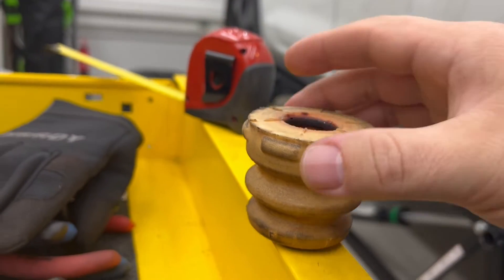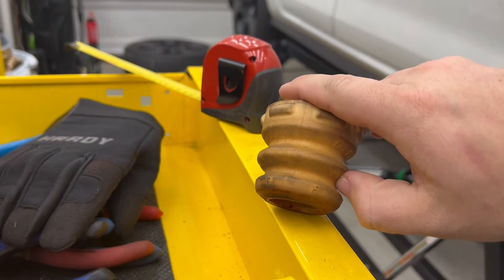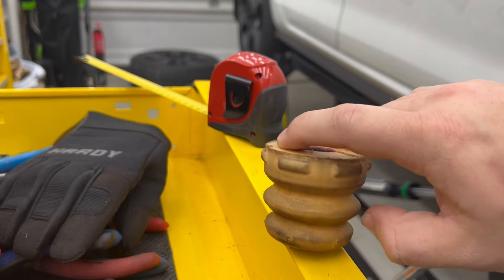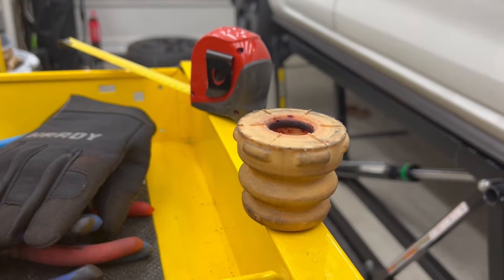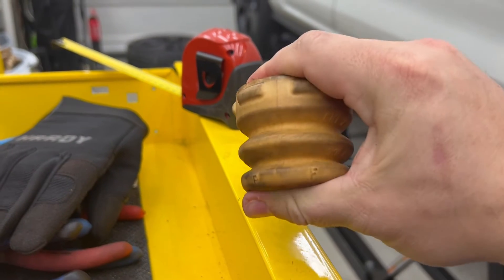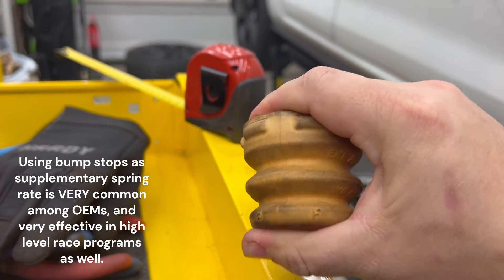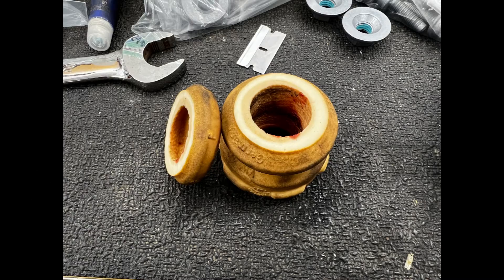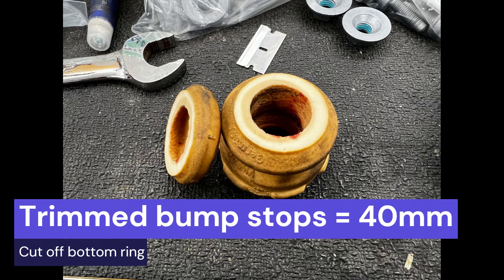We're going to try trimming off just the bottom little beehive section of the bump stop. What that will do is make it just barely not touching the bump stops at ride height, but as soon as you start cornering it gets on them. Being on the bump stops isn't necessarily a problem — these aren't super hard bump stops and you can use them for fine tuning. After trimming, they're down to 40 millimeters now.